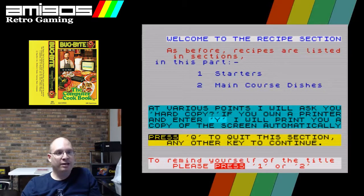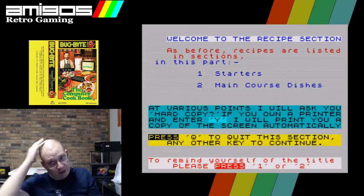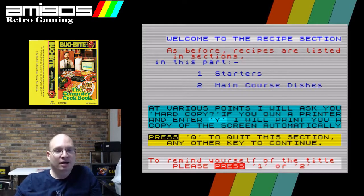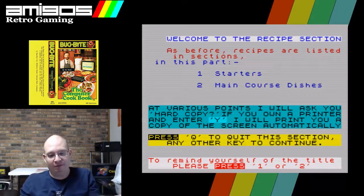Books are great for this sort of thing even now. I'll try and cook off my phone — the screen will go to sleep, I'll have stuff on my hands and I'm trying to swipe and it's making my phone all gross. You just can't beat a book where you lay it flat, see everything on the two-page spread, and you're good to go.